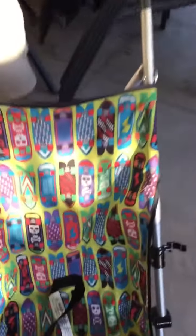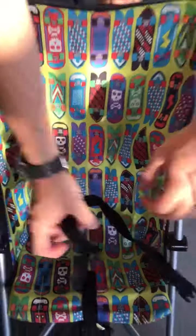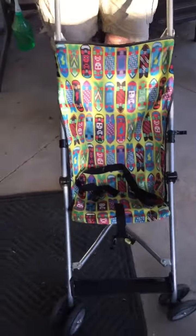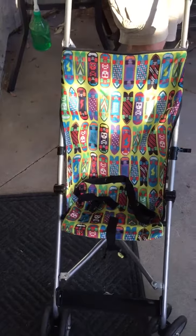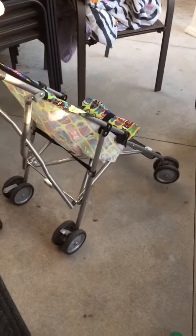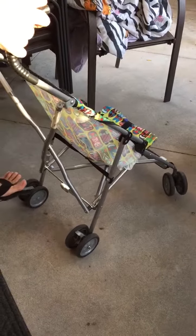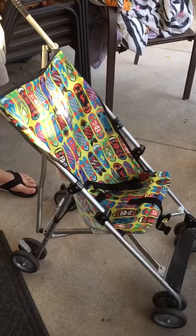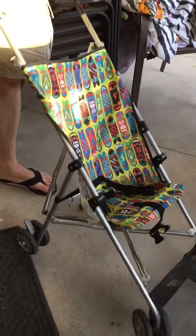The best part about this stroller is it has skateboards - how awesome is that! This one doesn't have the shoulder straps, it just has the belt straps here, so obviously your kid has to know how to stay seated - no face plants. There are two individual brakes on the back; it looks like up is loose and down is go.